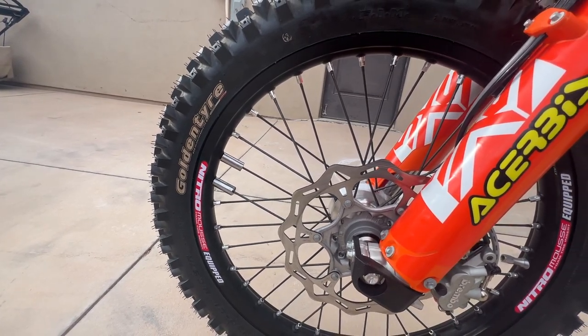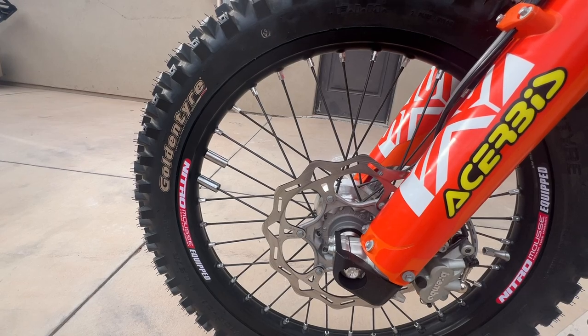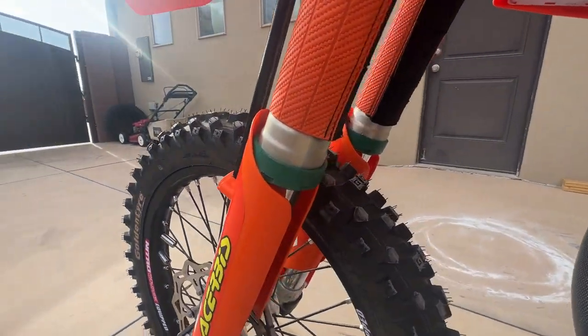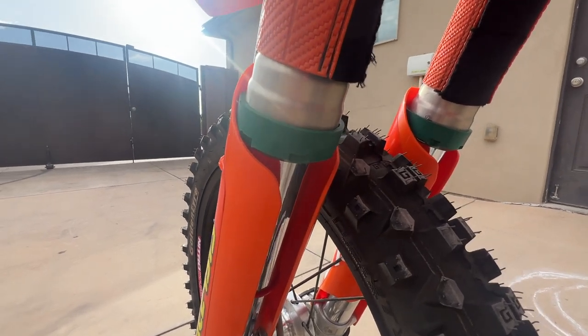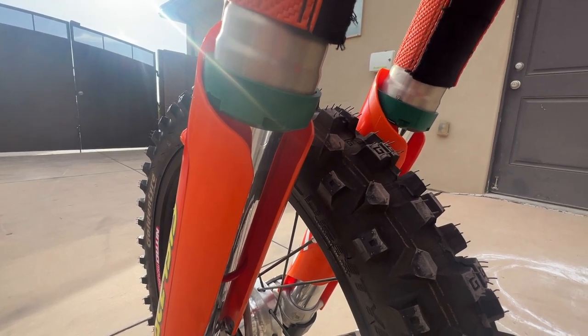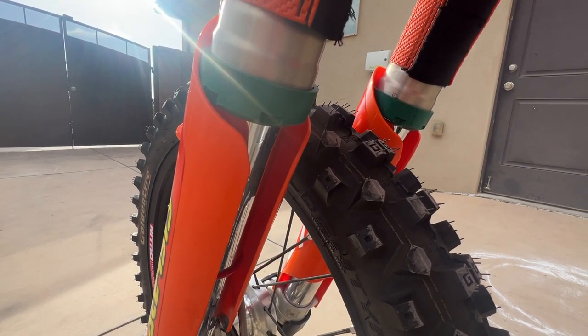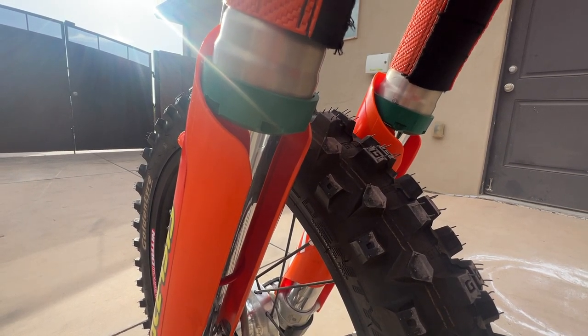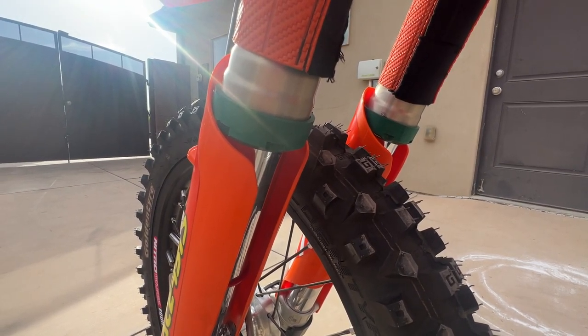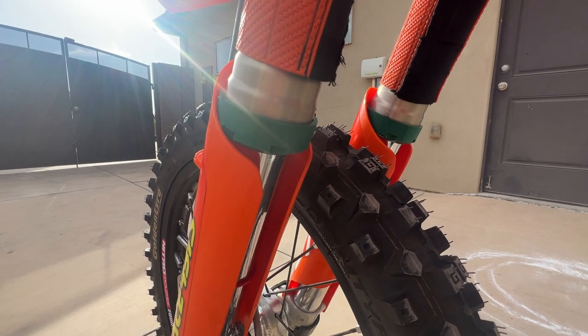Running the SKF mud wipers. All the single track, especially up in the snow and rivers when you ride up in the Rocky Mountains, just destroys your dust seals and oil seals. This helps keep them from getting contaminated and ripped and leaking, so I always run those.